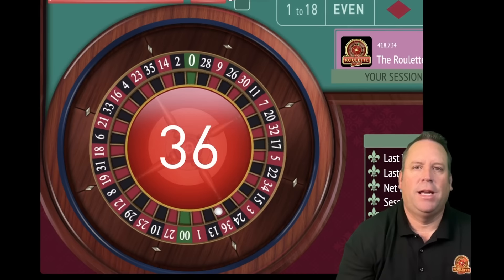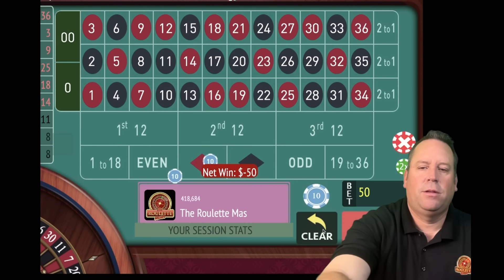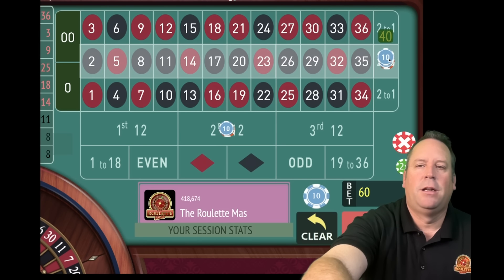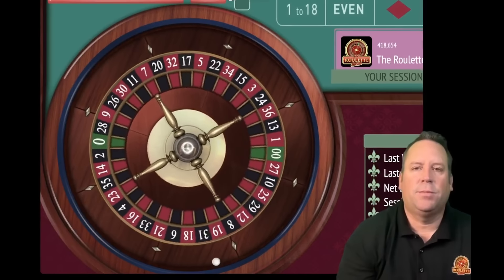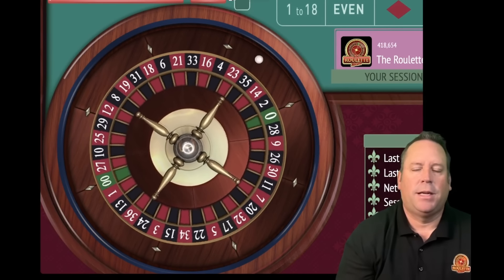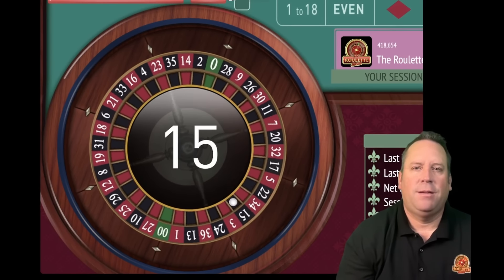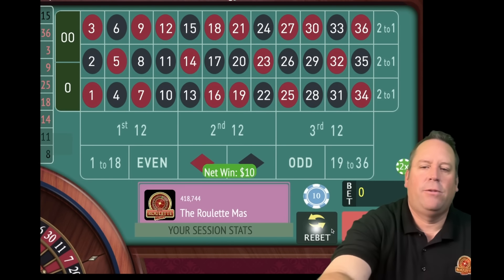That is a 36 red - we lost both. So let's increase both. This is Fibonacci - we're adding up the two previous bets to get the next bet. Column goes from 30 to 50, adding up 30 and 20. On second 12 we go from 20 to 30 - adding up 10 plus 20. That's a 15 black - we hit the 12. Let's take that one off first.